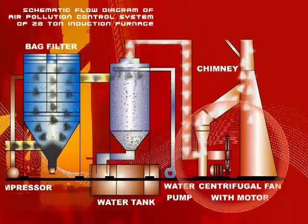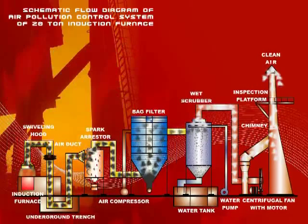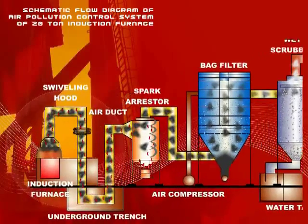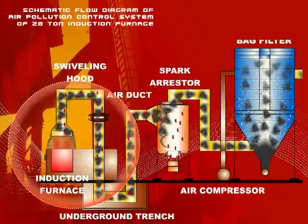A swiveling type hood tracks in all fumes coming out of the induction furnace. The hood is connected to the duct line which is fitted with a set of bearings so that the hood can be rotated as per the requirement.